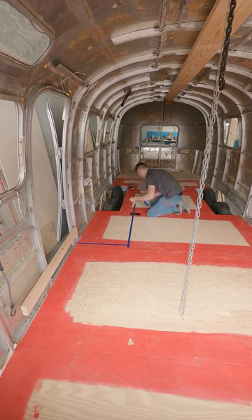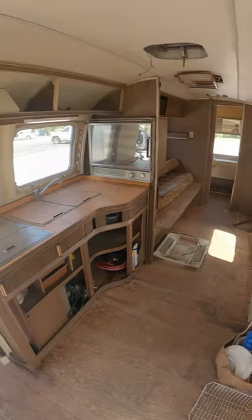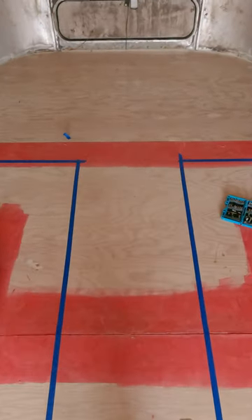So I screwed down the subfloor, brought it back in, and started marking out the floor plan. I'm going with a very similar floor plan — if not the exact same — as what the original Airstream had. So you guys get to see what that's like, and that's all I have for you today. Thanks for watching.